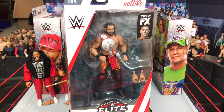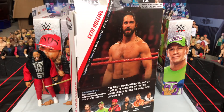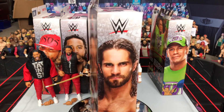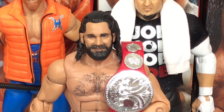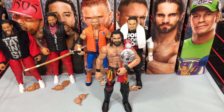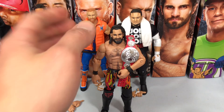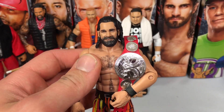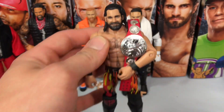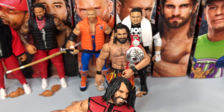Here we finally have Seth Rollins with a beautiful new head scan. I'm ready to burn it down with this figure — I'm super pumped to have this in the collection. This is the Royal Rumble 2018 attire. Seth Rollins is out of the packaging looking awesome, looking fire. Finally my prayers have been answered and we get a normal, good-looking Seth Rollins head scan — none of this screaming crap, none of this laughing crap.